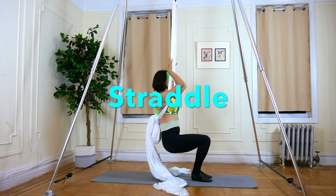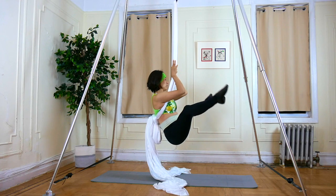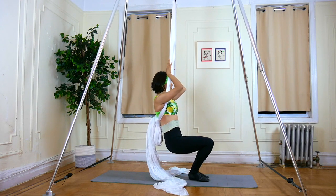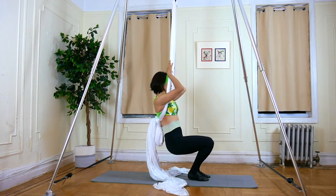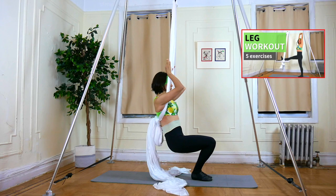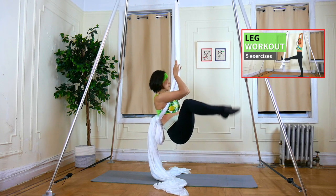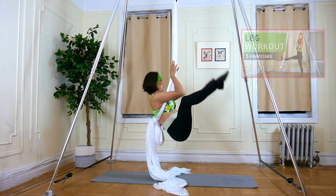Exercise 7: Straddle. Same idea as knee to chest, but without a yoga block. This time, straddle with straight legs. Check out the video link in the top right corner for more leg workouts to help you achieve straight legs.